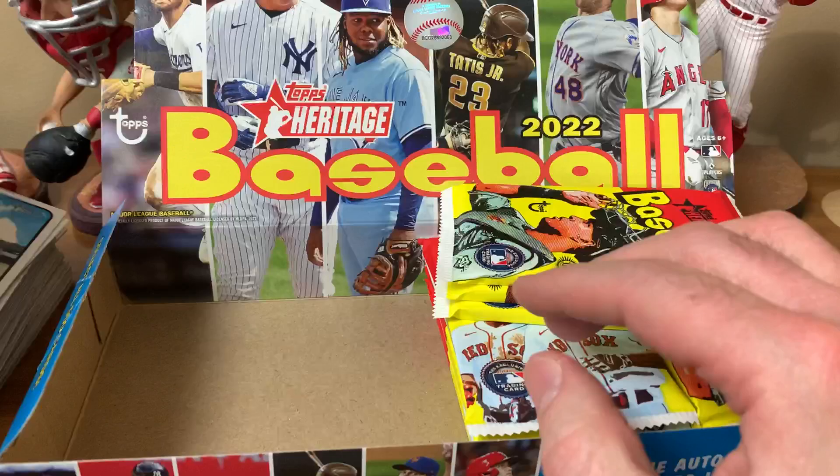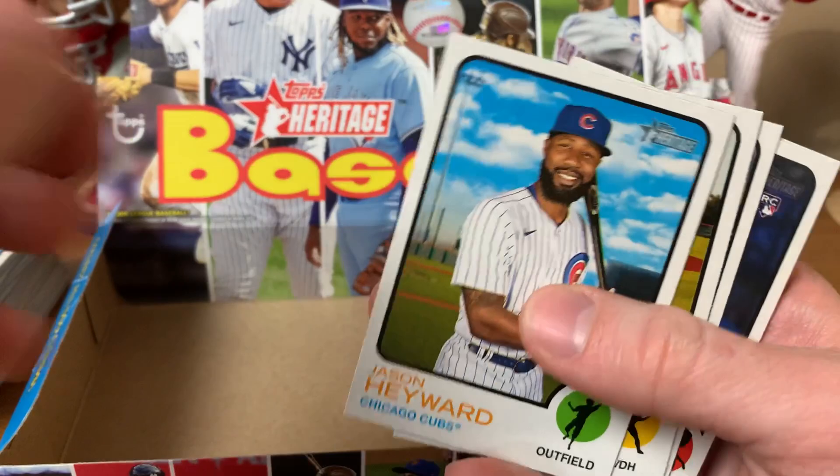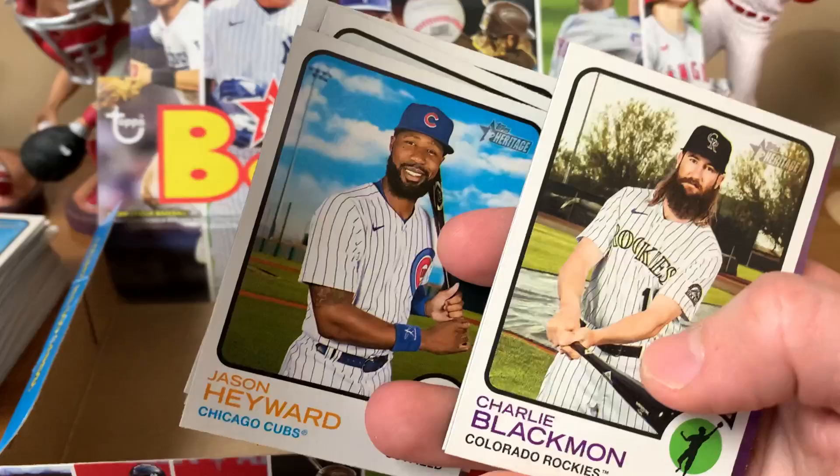There have been years where short prints are stars and those cards are pricey, and then years where short prints are guys who'd usually be cut from the set. Cole Irvin — he was with the Phillies a few years ago — Joe Ryan, Nico Goodrum, another Joe Ryan, New Age Performers insert, Charlie Blackmon, DJ Stewart, Jared Walsh of the Angels. He's a good player.